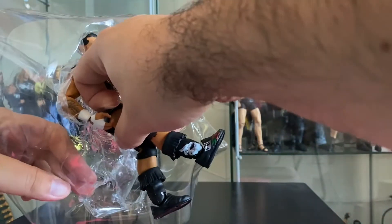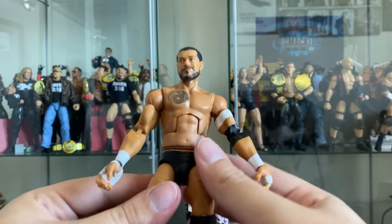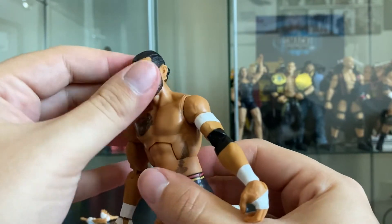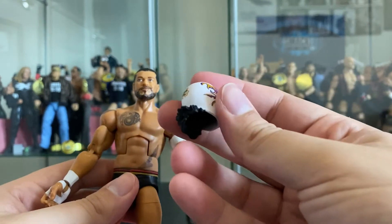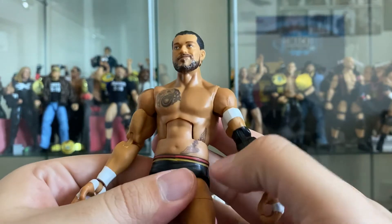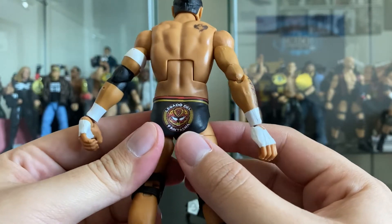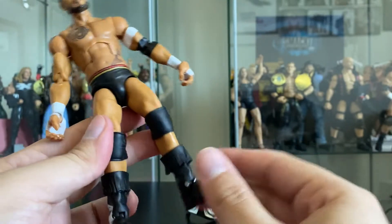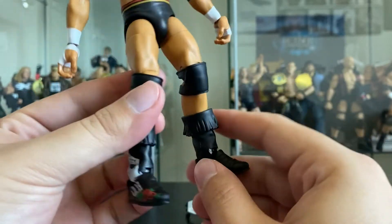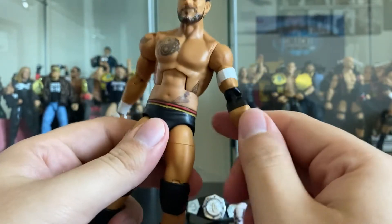There's a rubber band holding him in place. Here we have Santos Escobar with all his different accessories. Taking a closer look at the head sculpt dead-on - it looks just like him. The neck is a little high, but I think that's to make up for the space with the long hair of the masked head sculpt. He comes with his tattoos - great detail. On the back you see the graphic 'Legado del Fantasma - Legacy of Fantasma.' He has some nice boots.